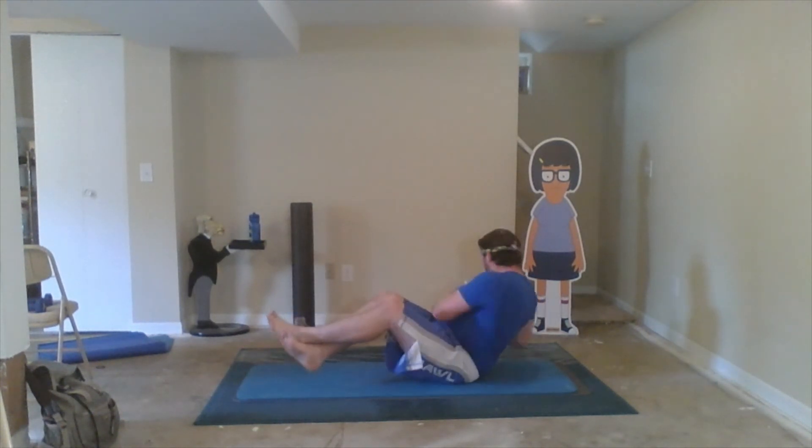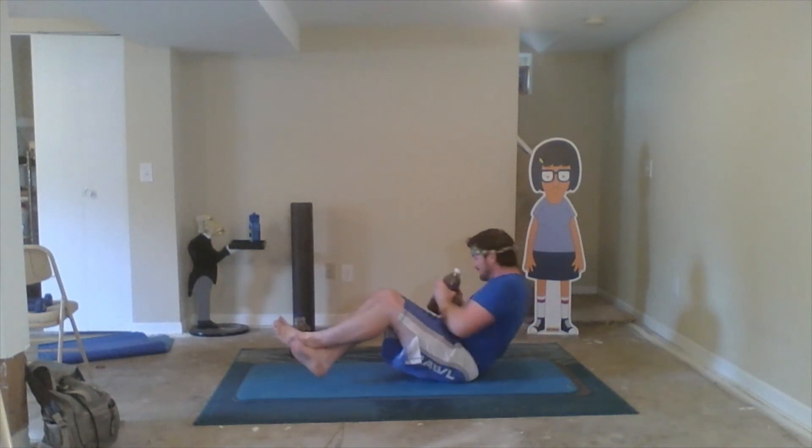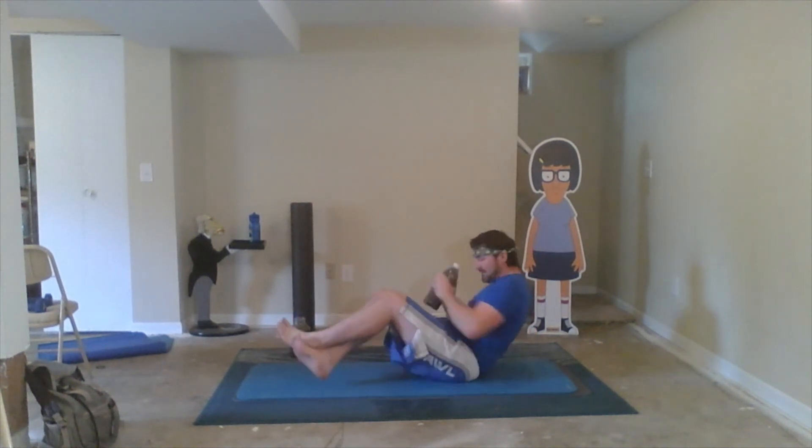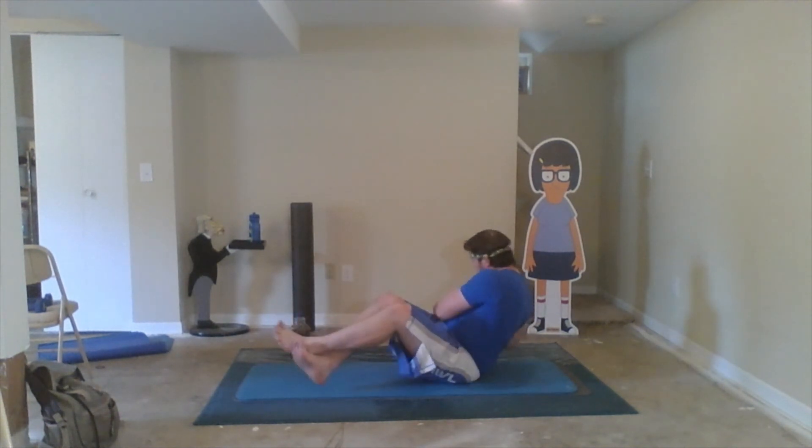And final exercise — Russian twists — let's do it: one, two, three, four, five, six, seven, eight, nine, ten, eleven, and twelve. Awesome job, guys!